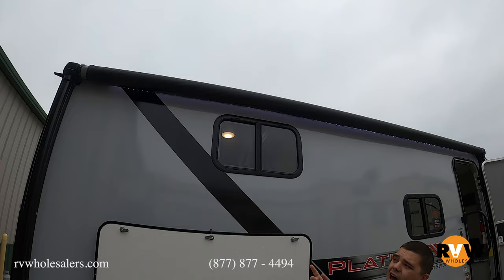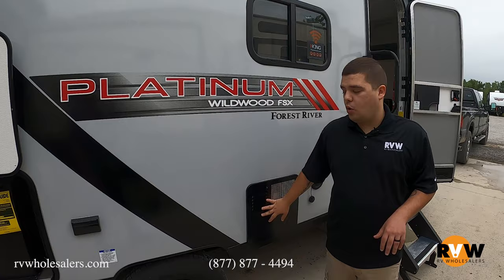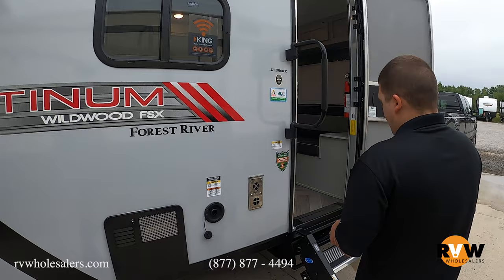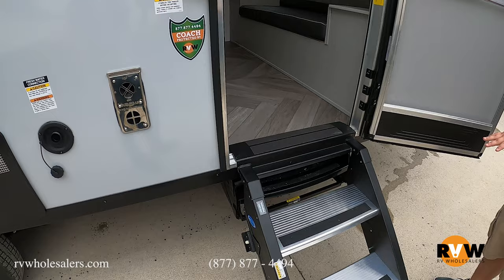On this unit you're going to get your power awning with an LED strip underneath, so no more hanging lights — all standard. Your six-gallon gas-electric water heater is located here on the side as well. You do get exterior plug-ins, maybe for a stereo or whatnot, and you also get your entry steps here.